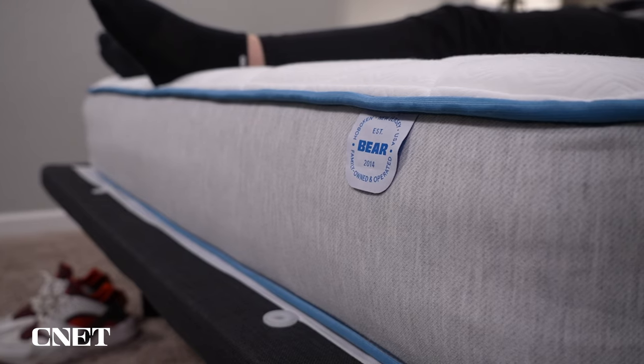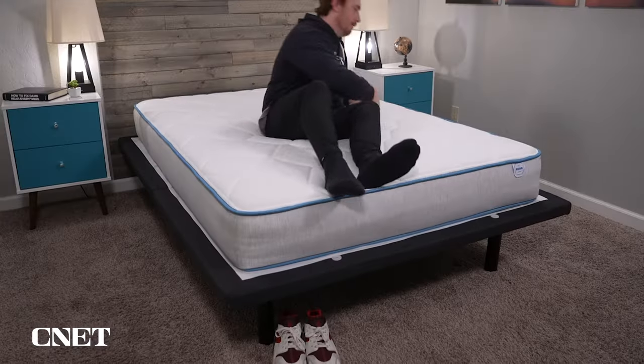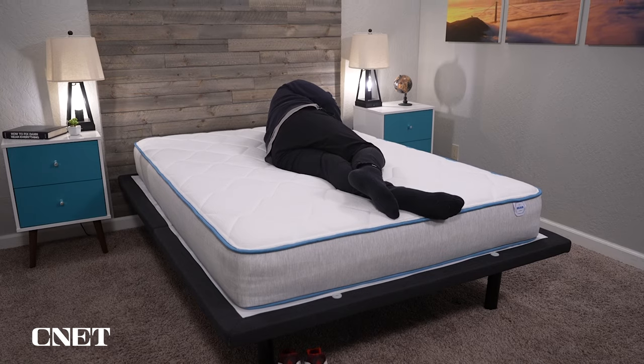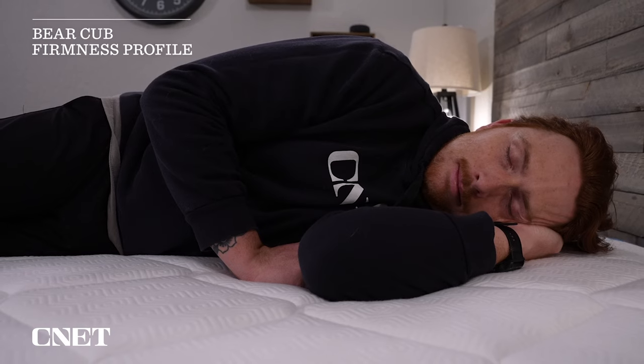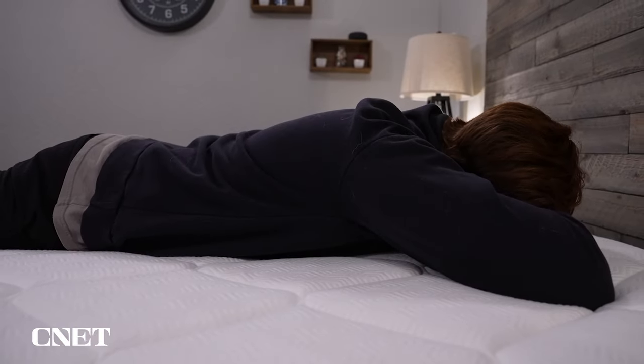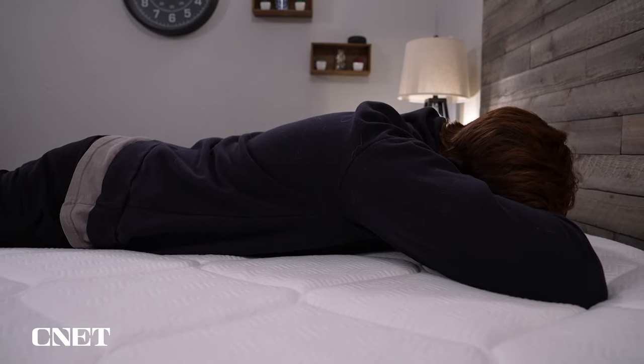Let's move over to firmness, which is always pretty challenging for a kid's bed specifically, because firmness is so subjective based on your body weight. We did find the Bear Cub mattress to be around a medium on our firmness scale, and that makes quite a bit of sense. A medium works pretty well for most people. You're going to be buying this mattress for your kid when they're pretty small, and you obviously want it to last as they grow up. So a medium should work well when they are smaller and more lightweight, and then as they get larger and heavier, it should still work fairly well.